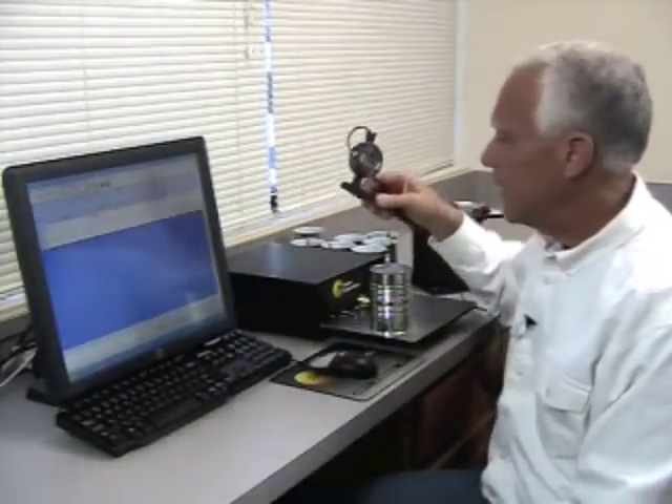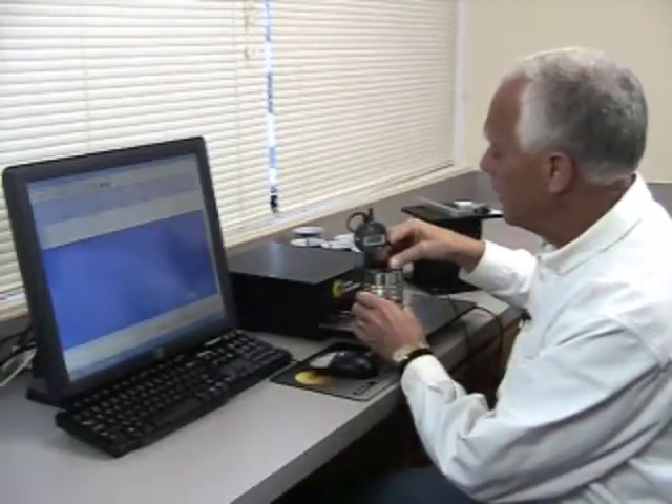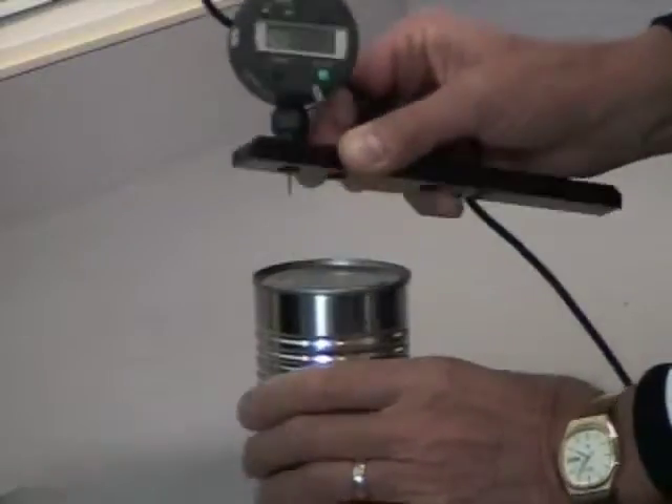The next operation I'm going to perform is to measure the countersink. I'm going to use the handheld countersink gauge and measure each seam in three places.